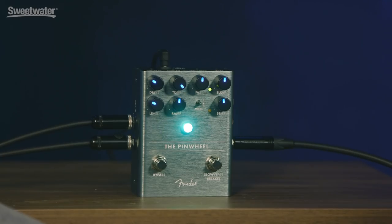The Pinwheel is brand new for us, just coming out now. It's a rotary speaker type of pedal, so it encompasses lots of different types — the 122, 145, Vibratone — of course, the old Fender Vibratone type rotary speakers.